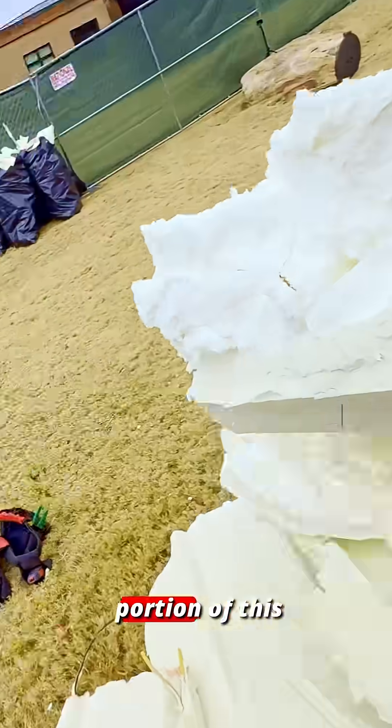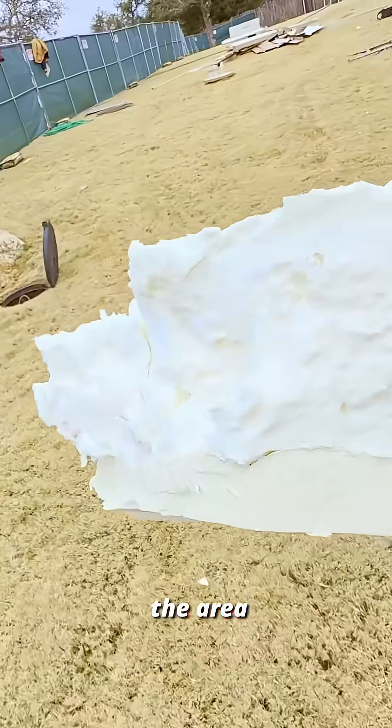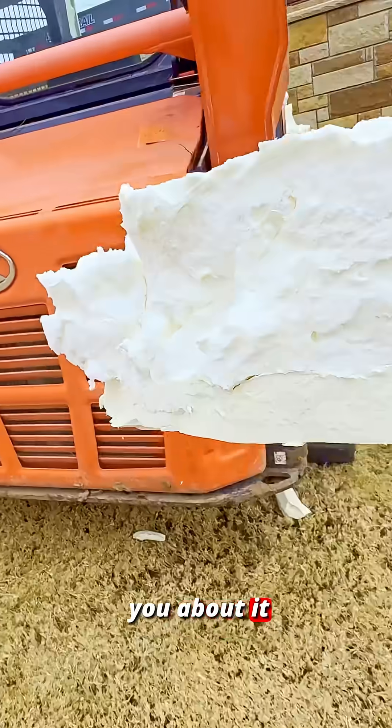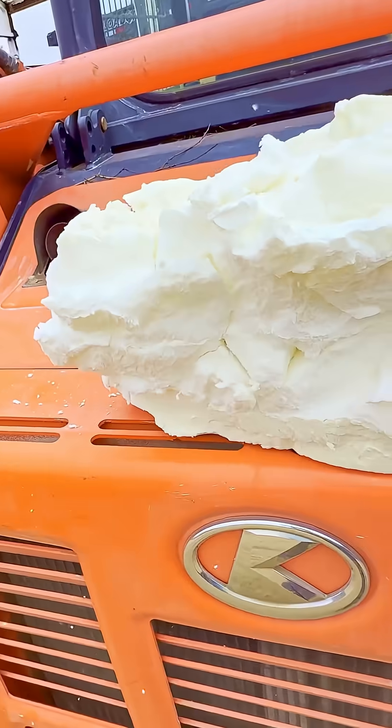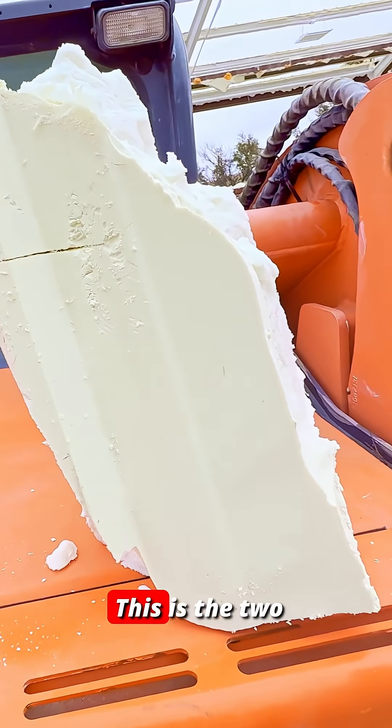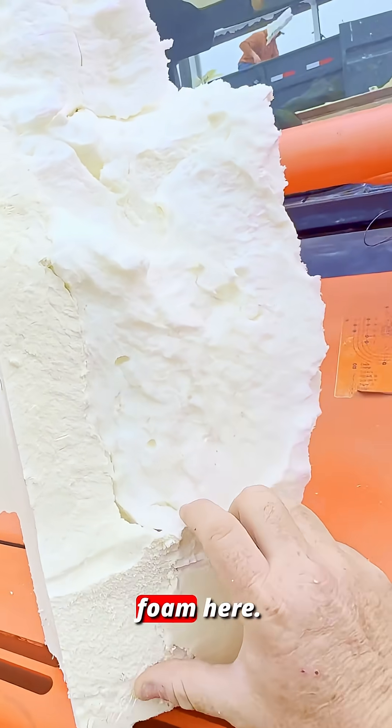I want to show you guys something. So a portion of this section right here, this is the area where they had the barndominium. I'm going to set it up over here so I can talk to you about it a minute. So this was the part facing the metal. You see, this is the two different types of spray foam here.